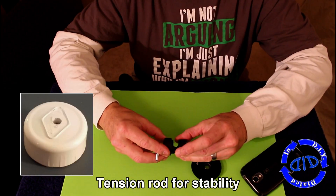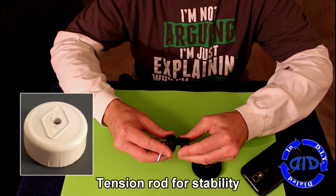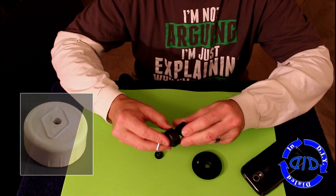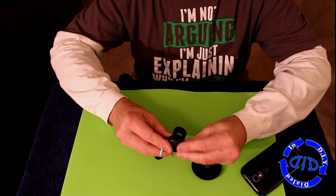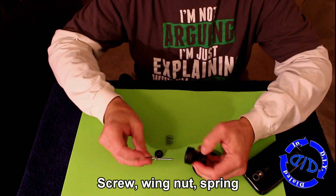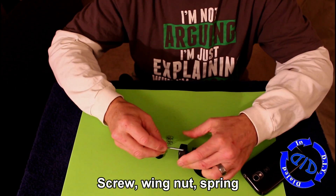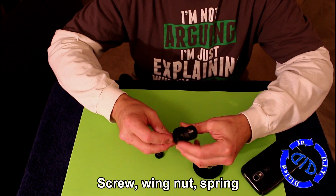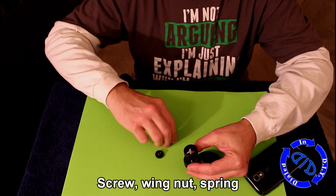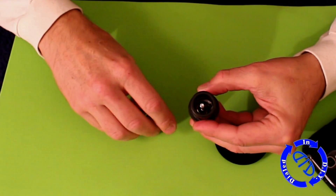I drilled a hole in the PVC end cap to help hold a tension rod that I'm going to make to give a little extra stability for the lens. This will be especially useful if I want to use this lens on another phone that doesn't have a case quite as thick. I start by putting a little wing nut on top of a machine screw that I then insert through the hole on top of the end cap. Then I took a spring and put it over the screw so that it would give tension on the inside.